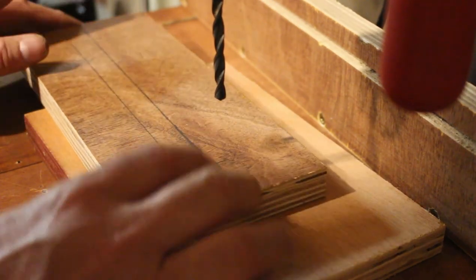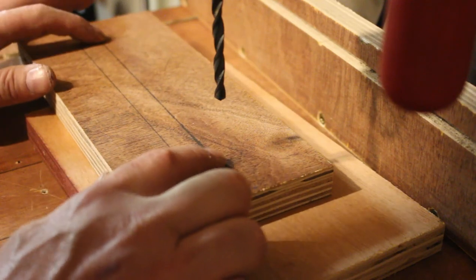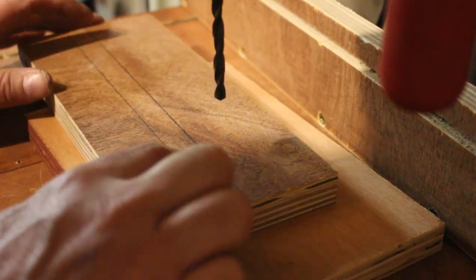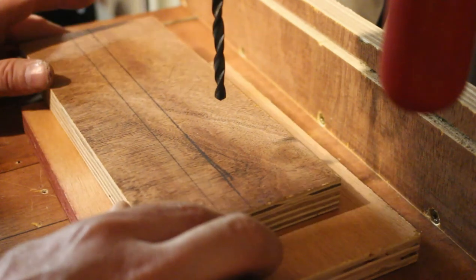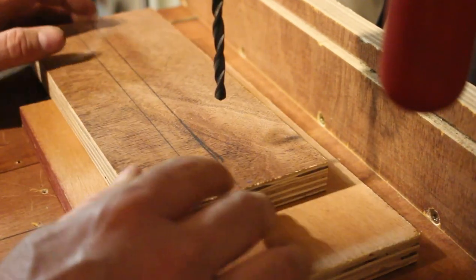I'm over the drill press and I've got my drill bit set. I'm going to drill two holes at either end of this board along that line I've just made, and that will give me positive stops for when I'm routing out that channel on the router.